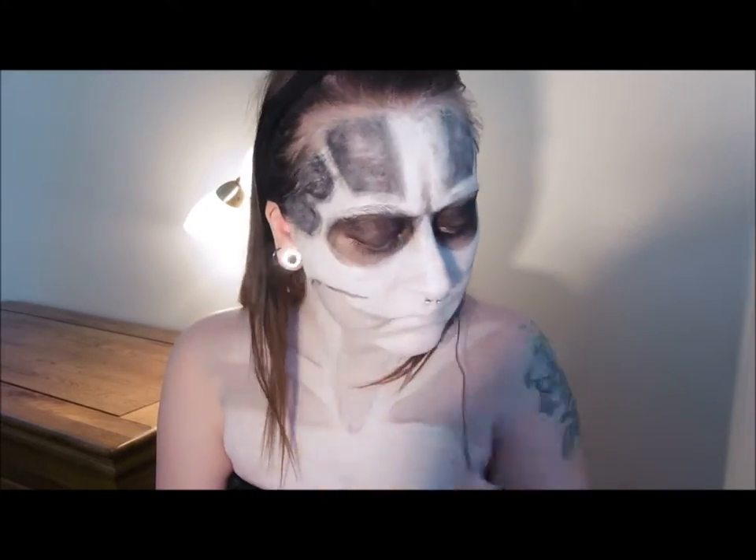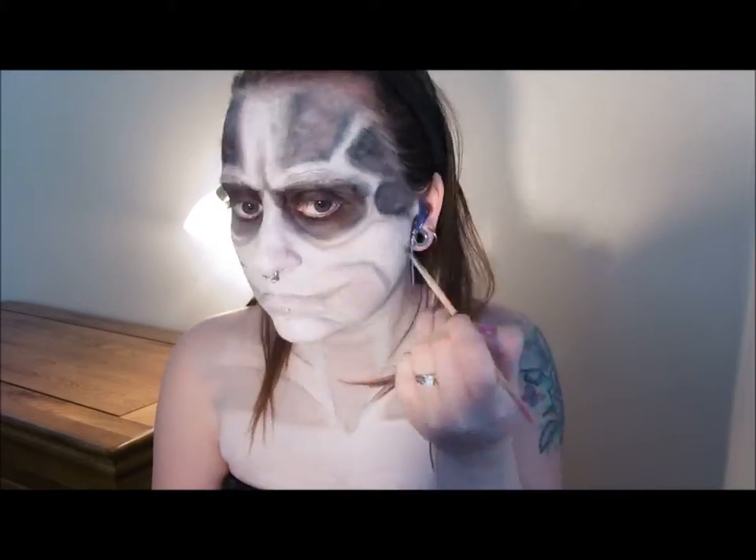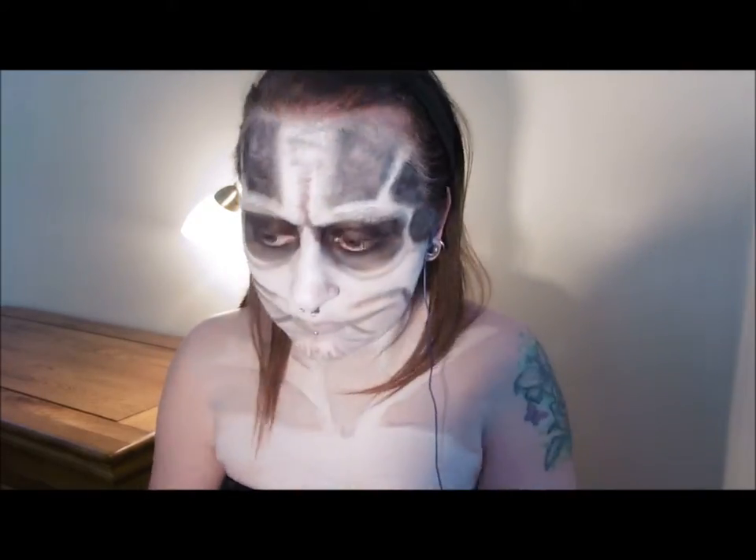If at any point you feel that the shading has gone a little bit too dark, take some diluted white face paint, apply that sparingly and then tap over the top with your finger while it's still wet to soften it out. Allow to dry before you go back in with the eyeshadow to continue shading.